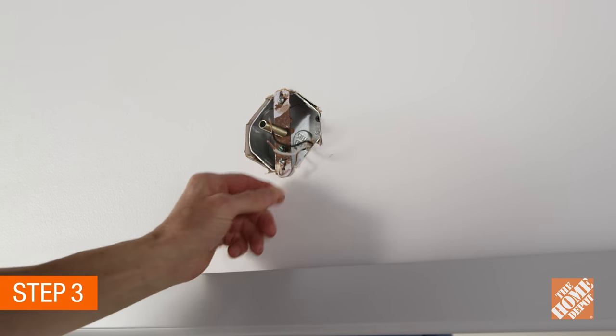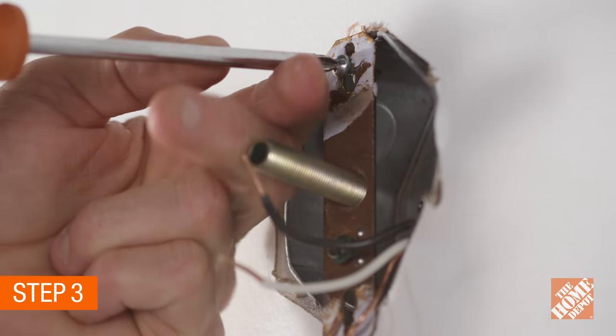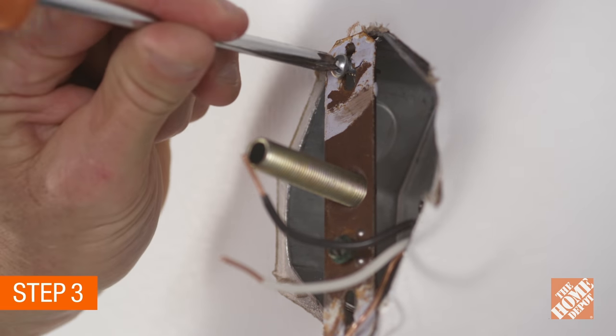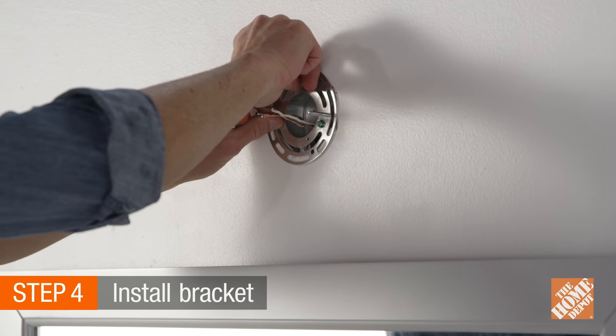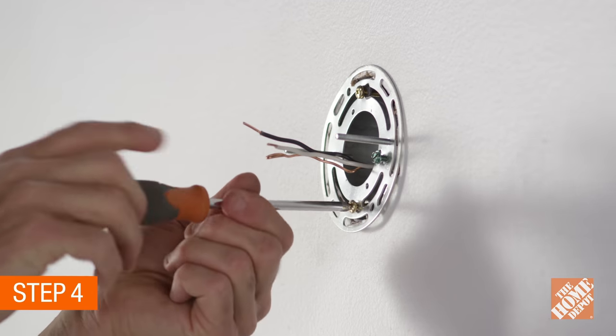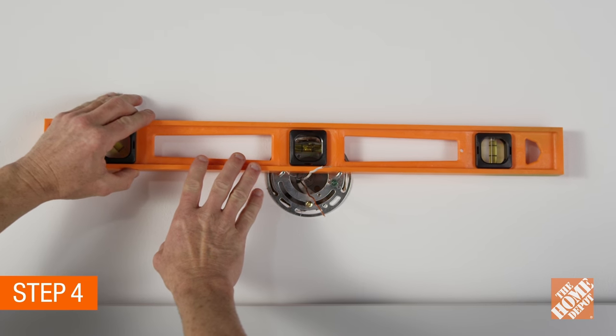Many fixtures also have a wall bracket that will need to be removed by extracting the screws that attach it to the electrical box. Now slip the wires through the new wall bracket and secure the mounting bracket to the electrical box with the supplied screws. Ensure that the wall bracket is level.